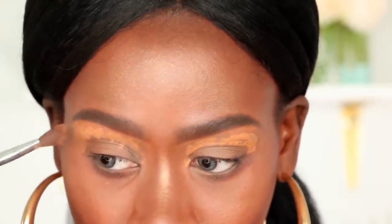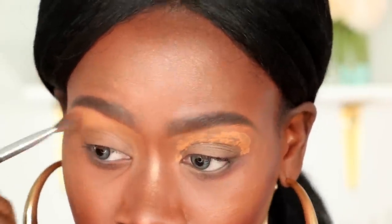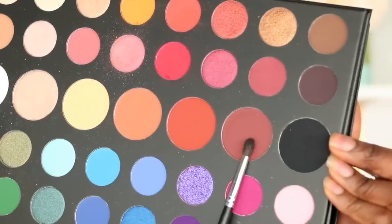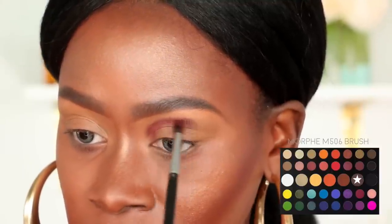Since this palette does not have the names listed directly on the palette, I'm going to have them posted on the screen so you all can follow along. The first color I'm going to pick up is this brown shade on a Morphe M506 brush. I'm going to place this into my crease, and when I get to the outer third of my eye, I'm going to curve that crease upwards towards the tail of my brow bone.